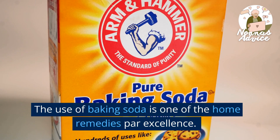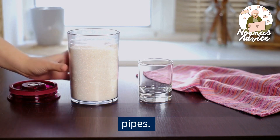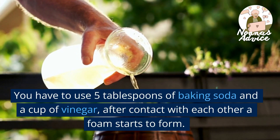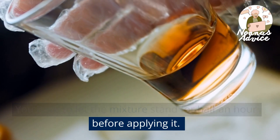The use of baking soda is one of the home remedies par excellence. By preparing a mixture of baking soda and vinegar you will get an inexpensive solution to unclog pipes. You have to use five tablespoons of baking soda and a cup of vinegar — after contact with each other a foam starts to form. You have to let the mixture stand for half an hour before applying it.